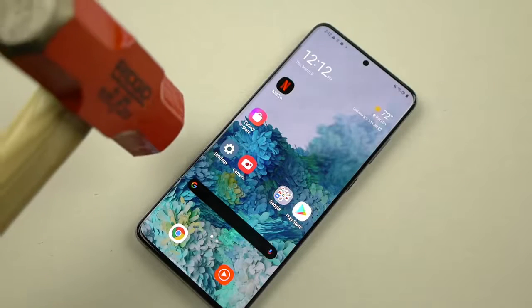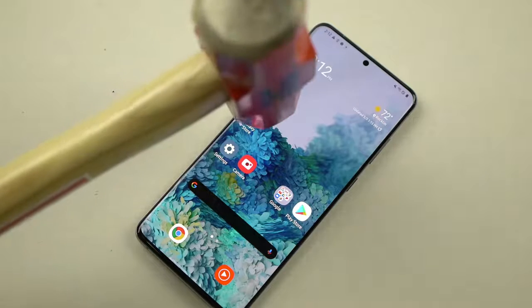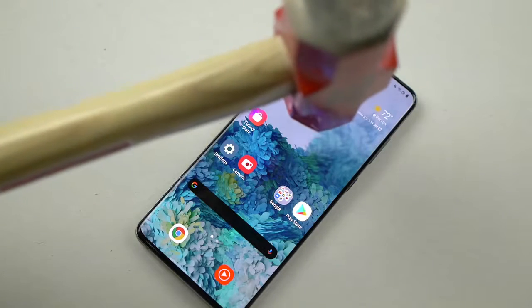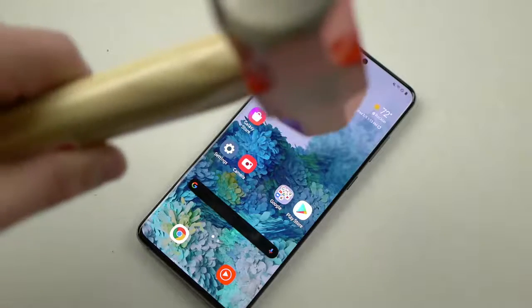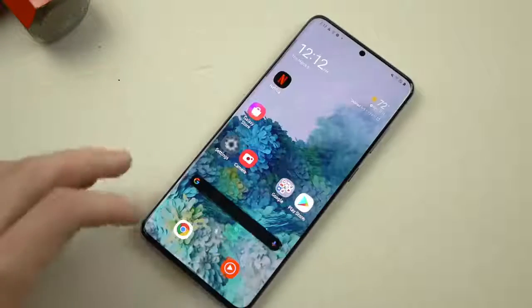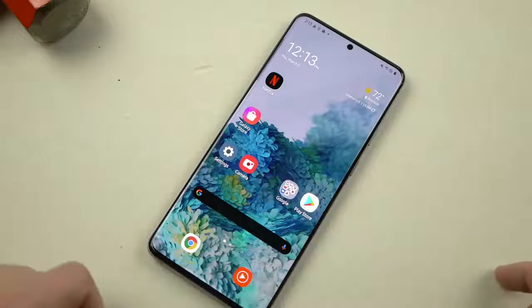Now we're going to go ahead and move on with the hammer. So as always, I'm going to first of all just drop the hammer very gently a few inches away from the phone in three, two, one. And we're good to go. Round two — still good to go. And round three. Wow, very impressive. That was definitely a lot higher than I usually do those hammer drops. Still good to go guys.